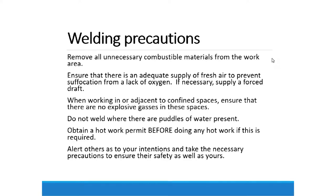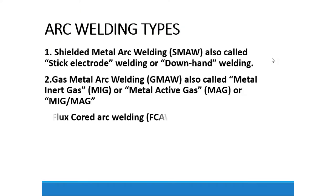Obtain a hot work permit when you want to weld around the area. You must alert others as to your intention and take the necessary precautions to ensure their safety as well as yours. Safety first — if we don't take care of ourselves, it might result in fatalities or injuries. Let's go now to the arc welding types as outlined in our syllabus. The first type is called shielded metal arc welding, abbreviated as SMAW, also called stick electrode welding or downhand welding.